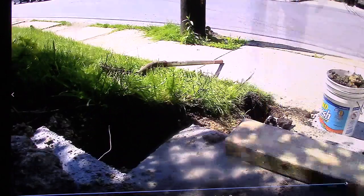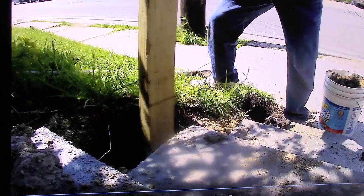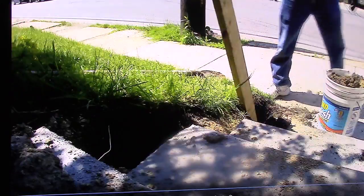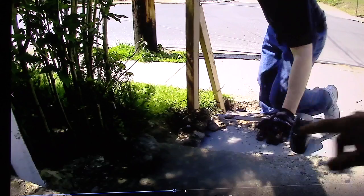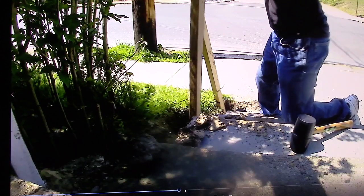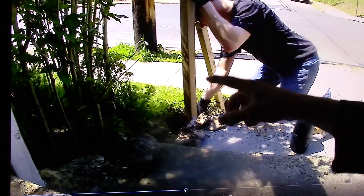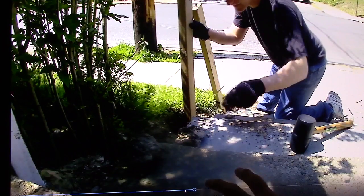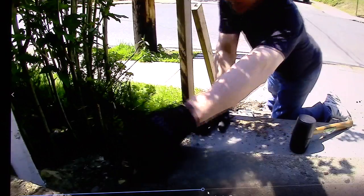You dig your holes and measure with the mark you made on the wood — that's pretty close. Then it's time to set your posts and pour your concrete. I had some rocks and some broken concrete leftover, so I took a rubber mallet and banged from the top to get the post into the bottom of the hole — it's kind of clay soil there — and then threw the rocks in to set them up.